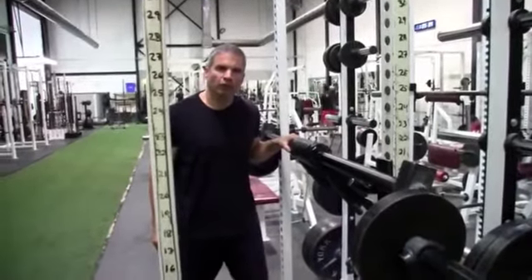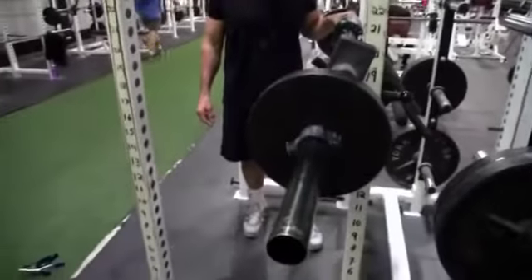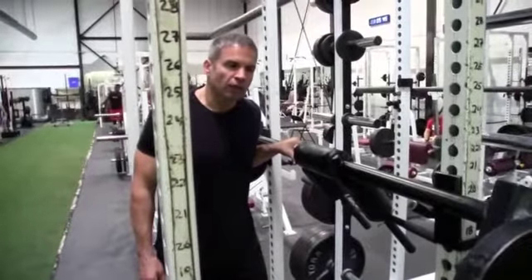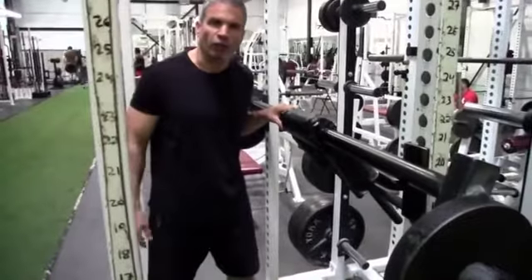Hi, this is Sean from Fortis Fitness with a quick intro and demonstration of our low bar safety squat bar. We have a great bar in this area — every gym should have it. It's a safety squat bar. It's a Prep and Sack, sort of the gold standard, wonderful bar.